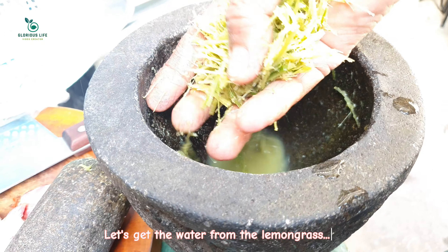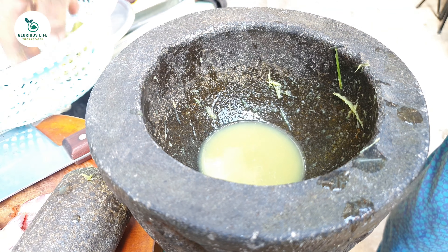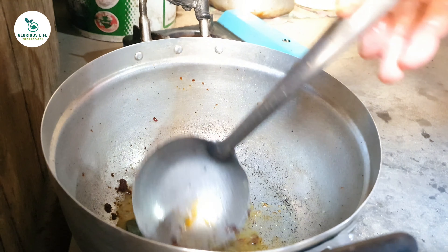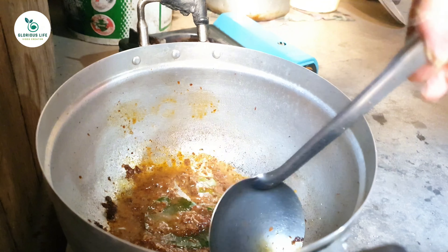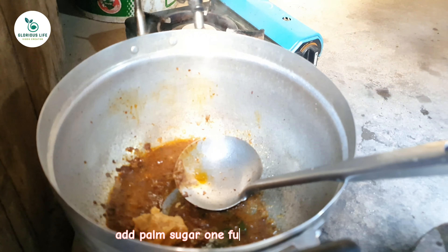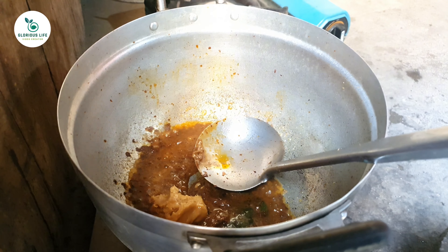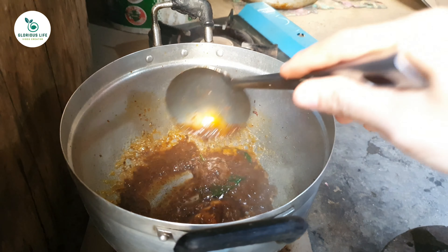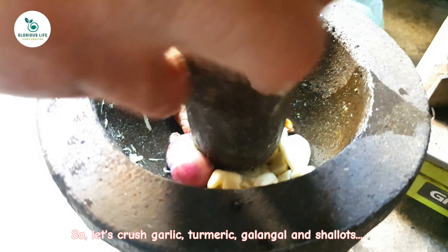Let's get the water from the lemongrass. Pour it into the pot and add kaffir lime. Stir again. Add salt and sugar, one full tablespoon. Still stir it to mix well. Let's crush garlic, turmeric, galangal, and shallots.